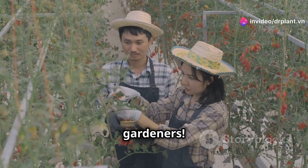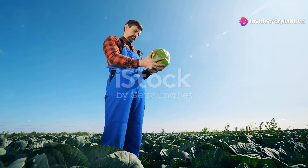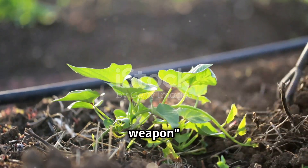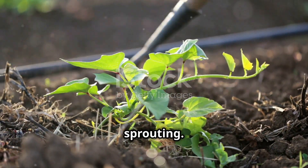Hello fellow farmers and gardeners! Today I want to introduce you to an incredibly useful product for your crops: Cantonyl 550 EC. This is the secret weapon to eliminate weeds from the root, especially those stubborn ones that grow after sprouting.